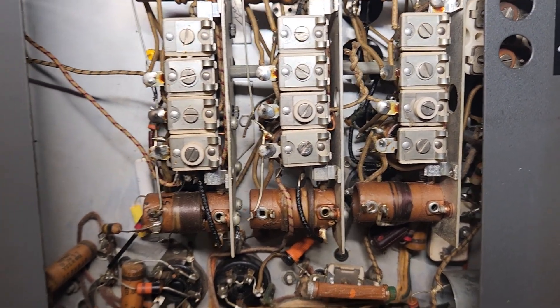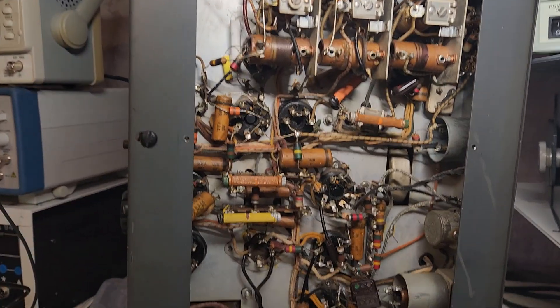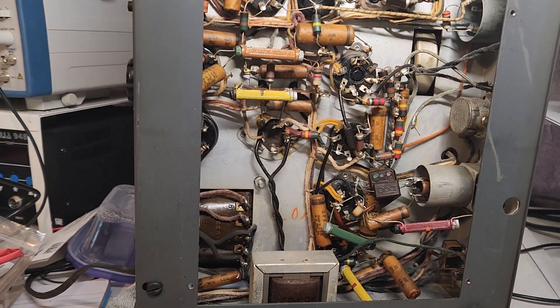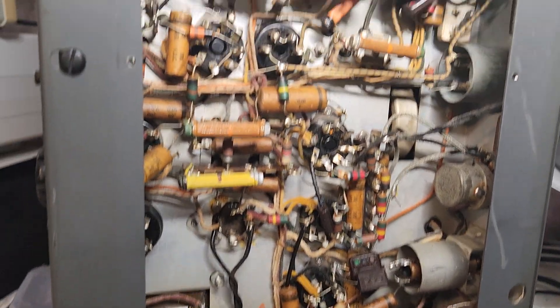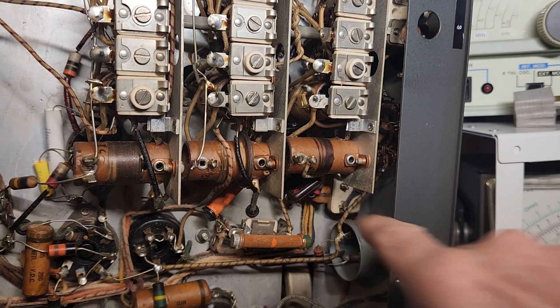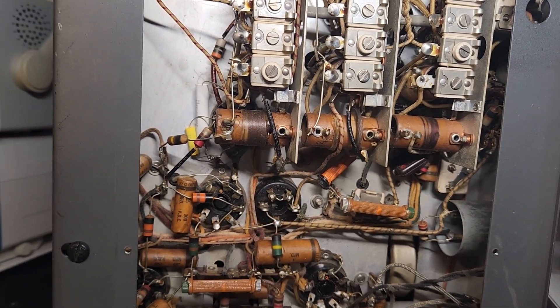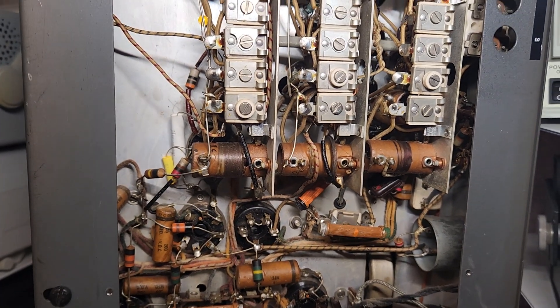I've been avoiding taking the chassis completely out of the cabinet because it's pretty reasonable to get to all the components — some of them are more difficult than others, case in point that guy right there. But for the most part it looked pretty good. So now I'm stuck. I'm gonna have to think about it for a while and figure out how I'm gonna proceed.